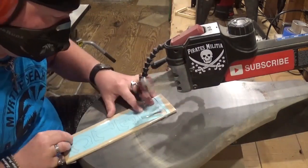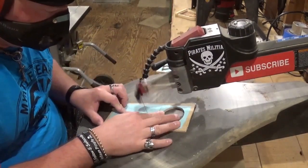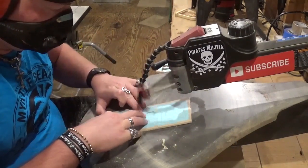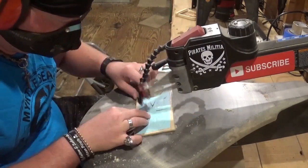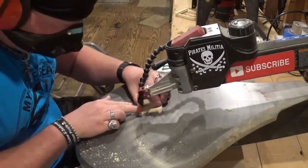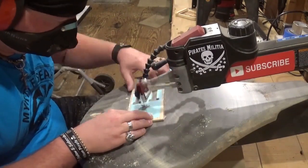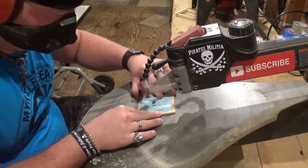Now working on the letters that will make up the word 'welcome.' I do think this project would be a good one if you're beginning scroll sawing, for cutting out letters — good practice, and these letters are nice and big. Gives you some practice with those tighter turns if you're new to scrolling. Just taking my time and letting the blade do the work. Cutting out the final letter here, and then all the scroll work will be done. Not a very complicated pattern at all if you're familiar with a scroll saw.